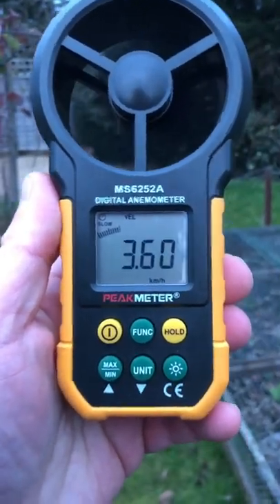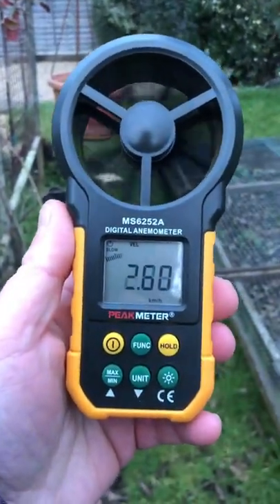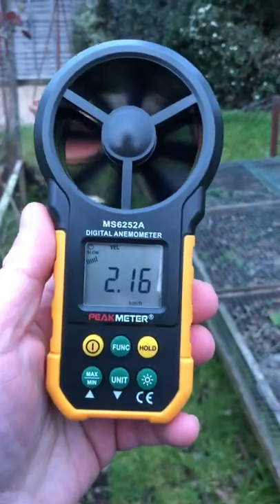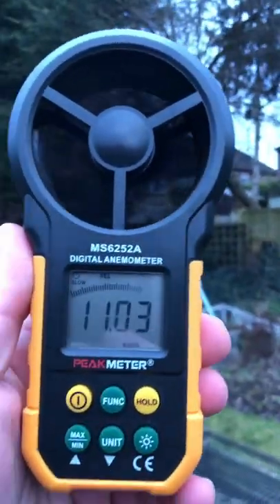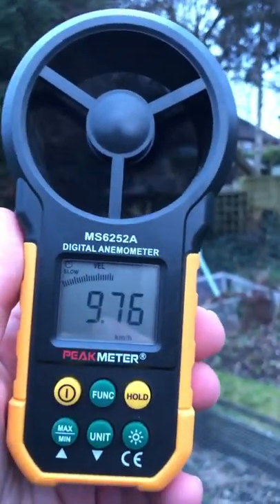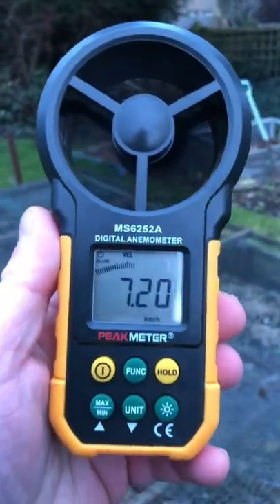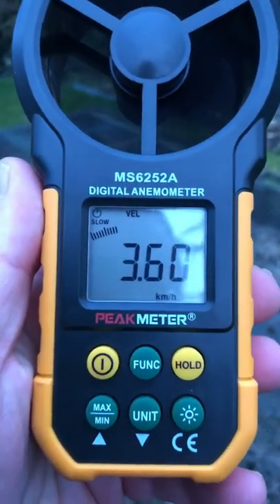It's blooming freezing out here, but I use it when I go flying the drone. That way I can see how windy it is before taking the drone off — if it's too windy, I know not to fly it; I don't want to damage it. 28 kilometers per hour just then — it's getting windy out here! Check it out, digital anemometer — it's a peak meter.